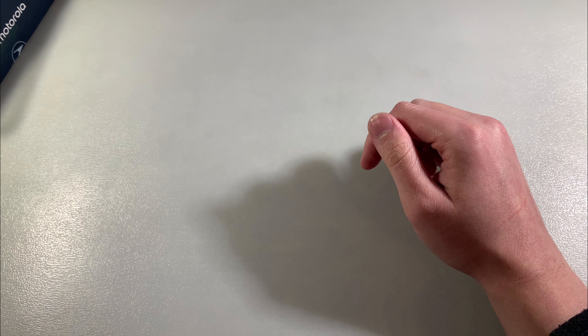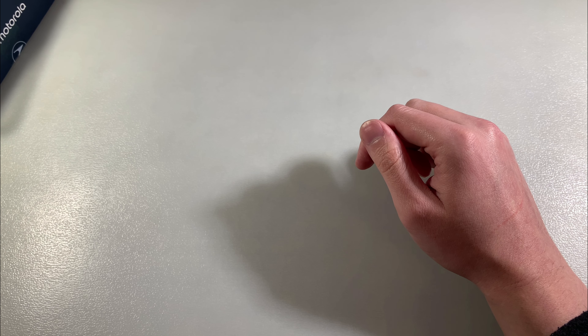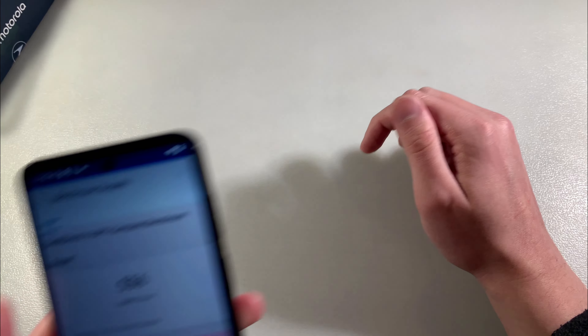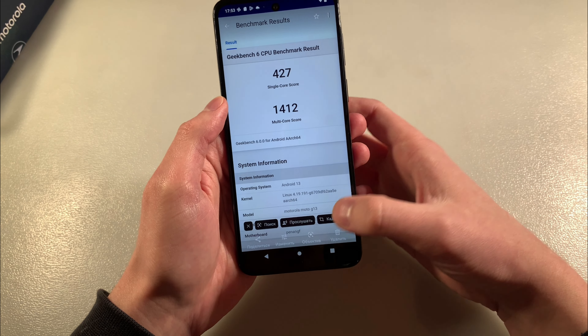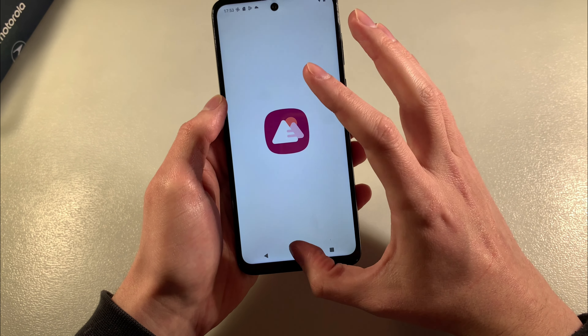One moment. Okay, these are the GPU test results and CPU test results. Let's close this.